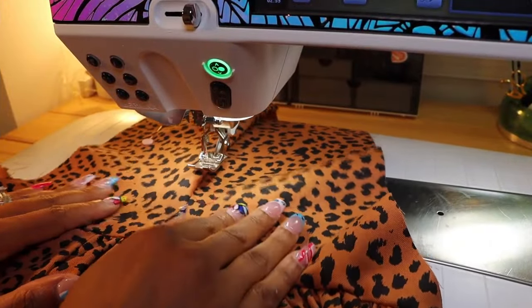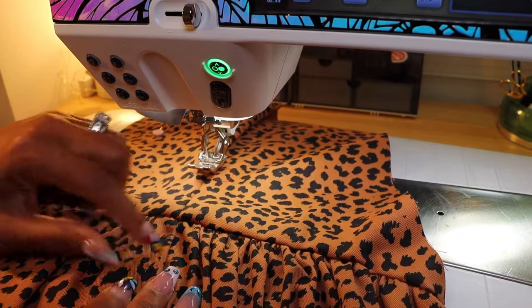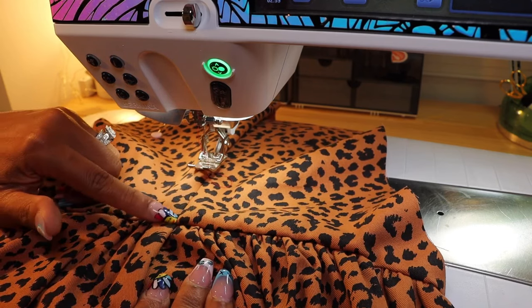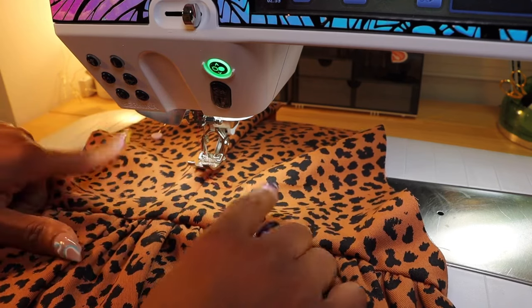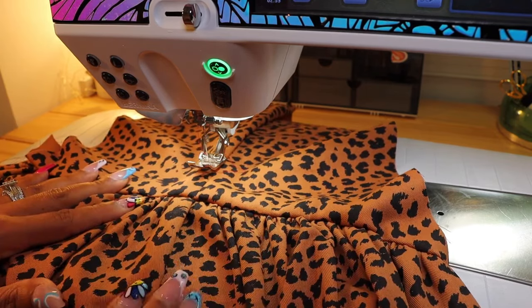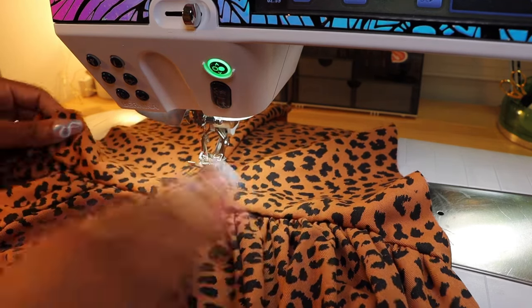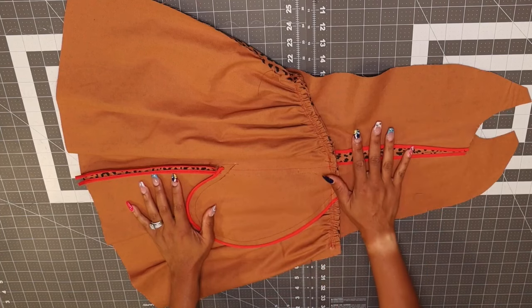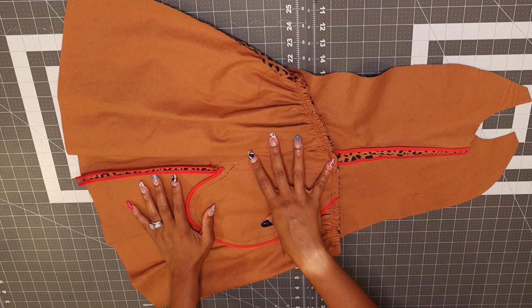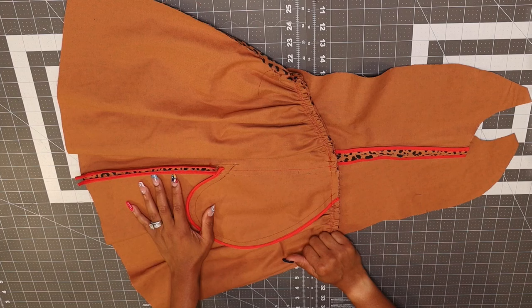If you flip your garment over to the right side you'll see your seams are matching up really nicely. Your pocket should match up with this side seam for your side front and back pieces. Give this a nice press - press your seam allowance towards the bodice. Everything we've done here, we're going to do the same exact thing to our other skirt front and back and our side front and back.